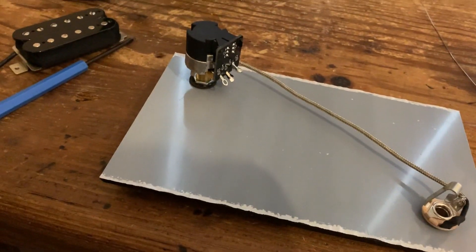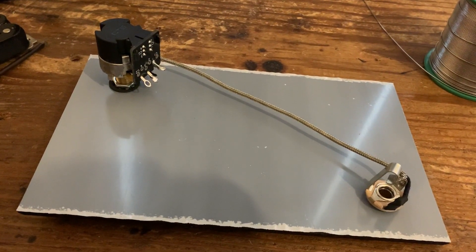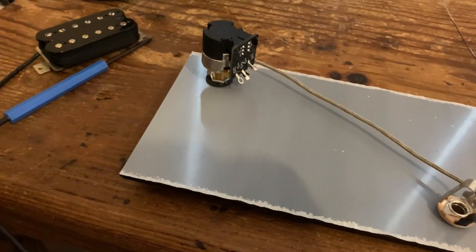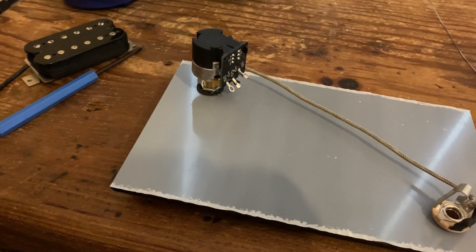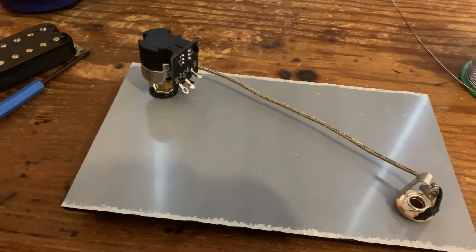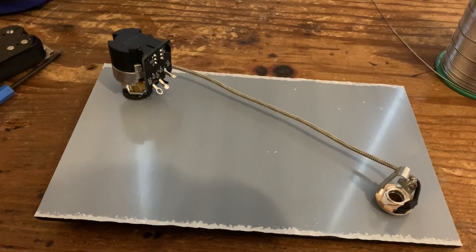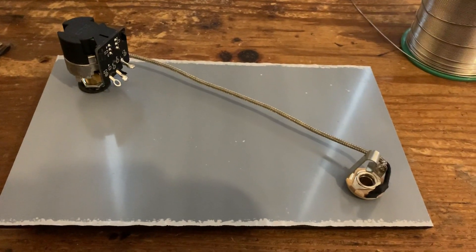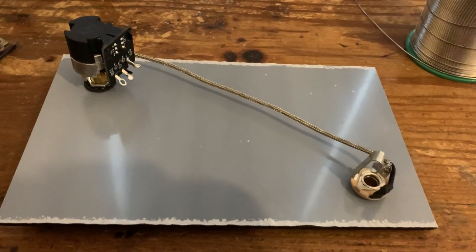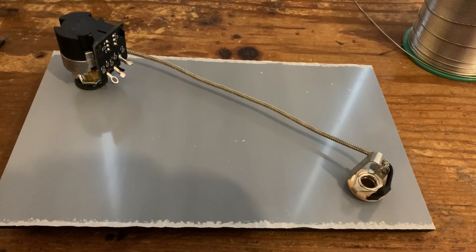All I'm going to do is connect the pickup to the pot and walk you through the connections. It's Seymour Duncan so the diagrams are color coded for Seymour Duncan, but I'll explain in terms of north start, north finish, south finish, south start, so if you're using a different brand you can easily change the color codes over.